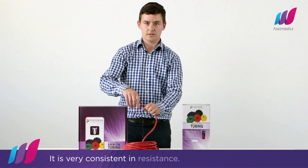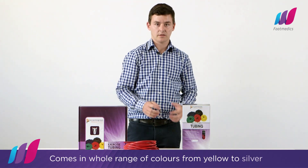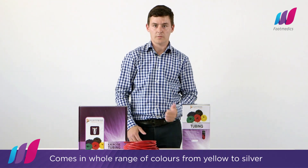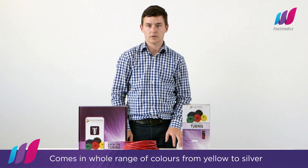It is very consistent in resistance as you stretch it, and it comes in the whole range of colors from yellow through to silver, so it can be used throughout the rehab process.